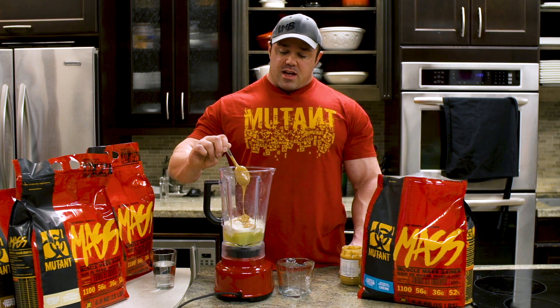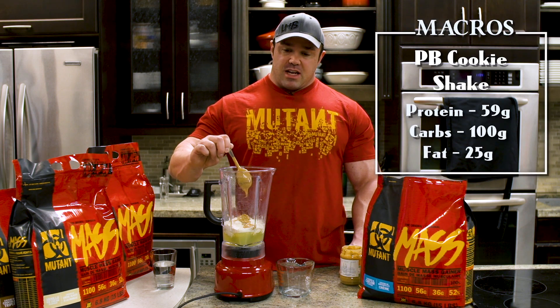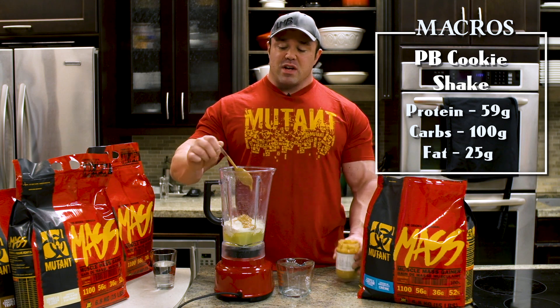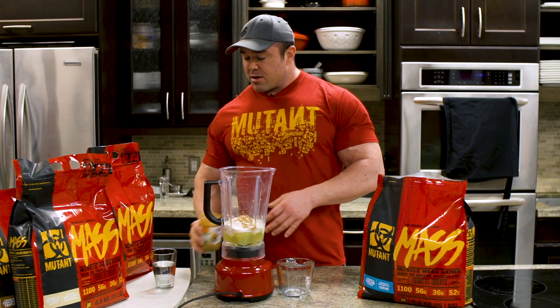So now this shake has 59 grams of protein, about 100 grams of carbs, and about 25 grams of fat. Just so you know your macros.